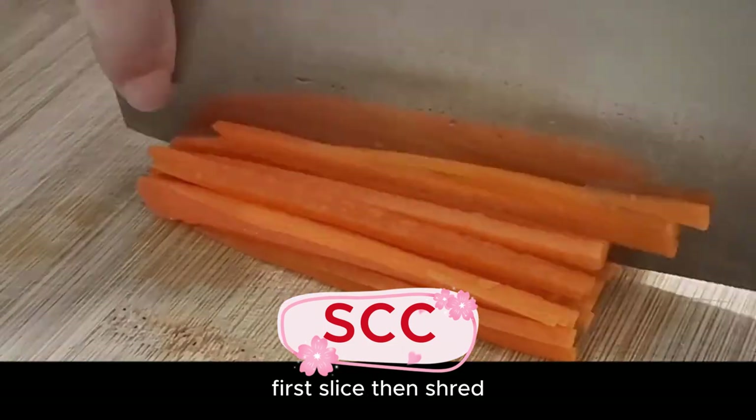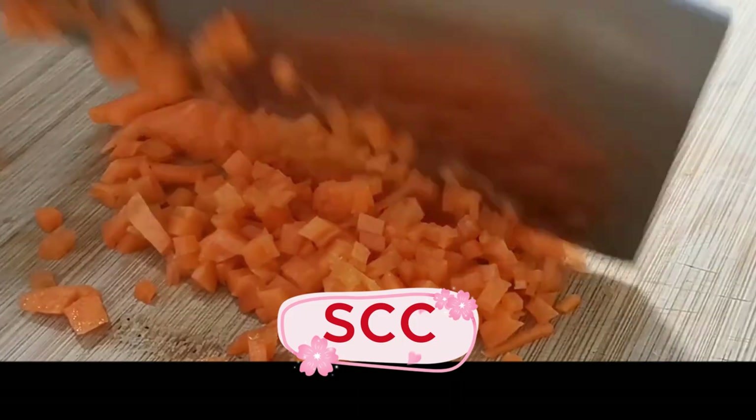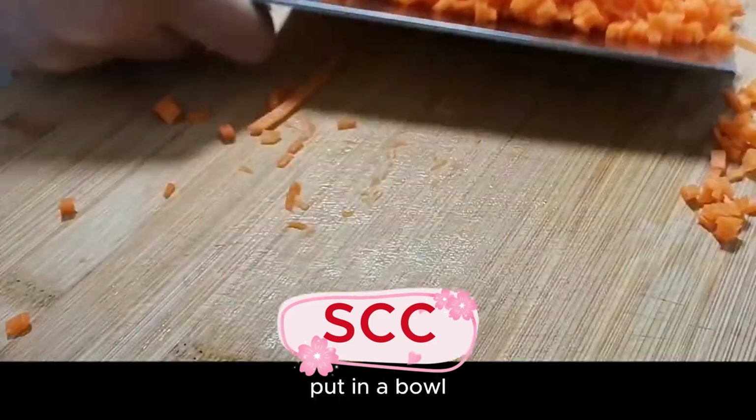Then shred the carrot, and finally cut into small pieces. Put in a bowl.